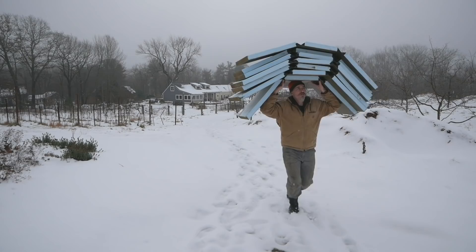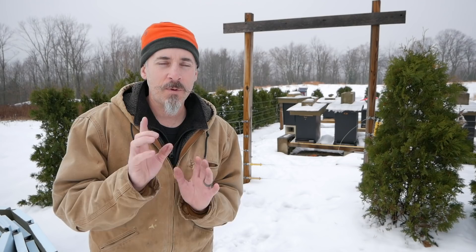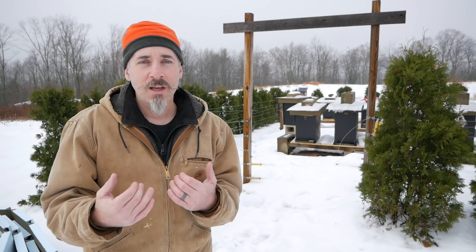Before I get into the insulation, I want to address something I keep hearing in the comments — basically that I'm overdoing it with all the plastic wrap and the foam, and the bees don't need this much insulation, just let them live, the cold can't really kill the bees and all that. Two things. One, I'm not telling you that you have to do this. It's up to you — it's your decision. If you don't want to insulate your hives, don't. I decided I want to insulate my hives and this is what I'm doing. If someone decides they want to insulate their hives, I'm just trying to give them some creative ideas on how to do it. That's it.